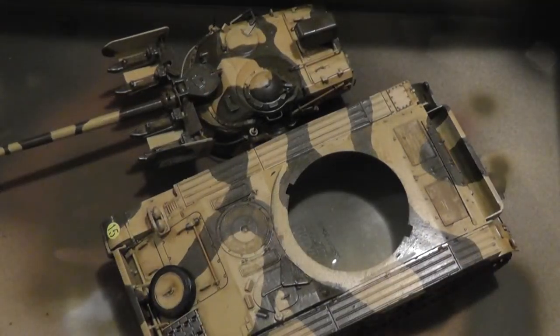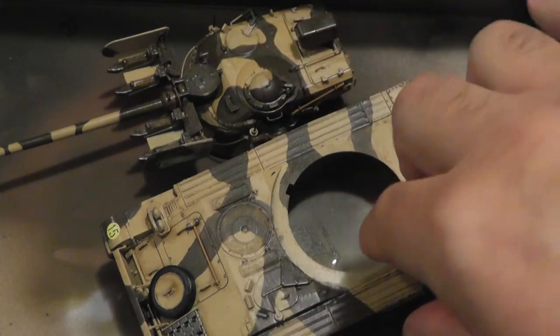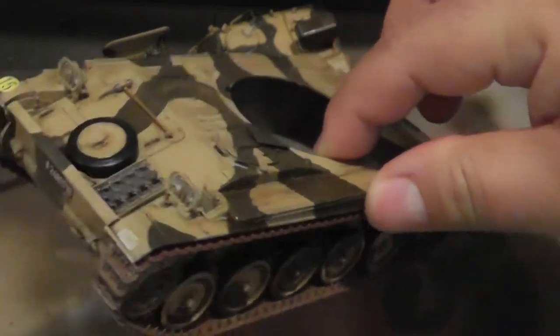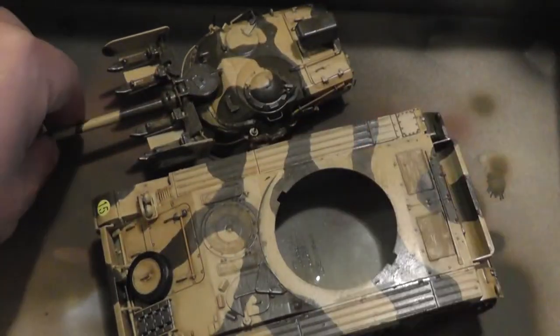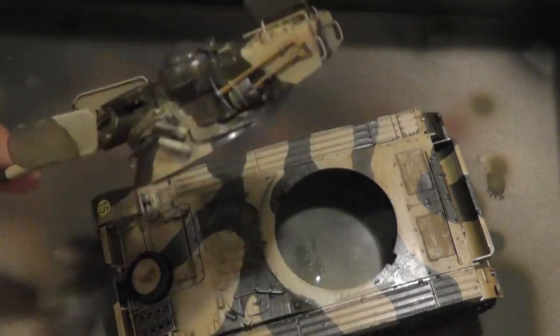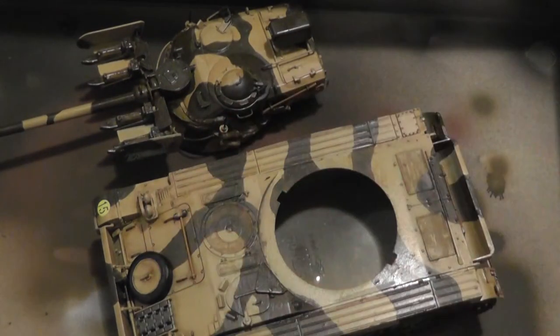I did that weathering with the AK Interactive products and wiped them off. You can tell it's a little dirtied up, a little darkened — you can see more of the details and some of the panel lines. I've also put the tools on there. I'll let this dry for a couple of hours.